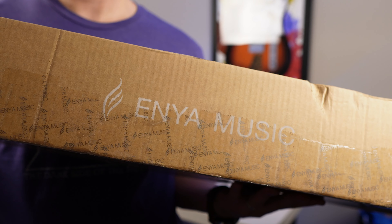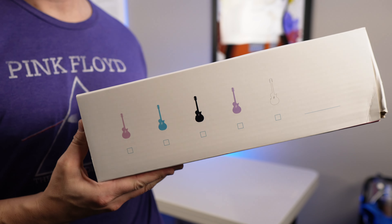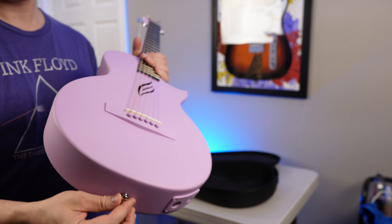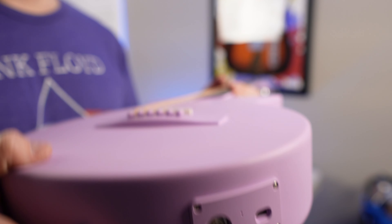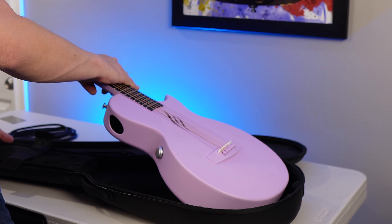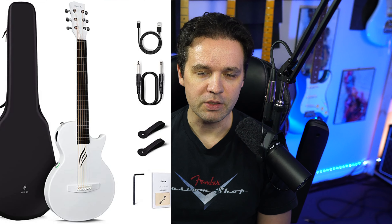I have an acoustic guitar from Enya. It's called the NovaGo SP-1, and it's an update to their NovaGo line. It adds some built-in effects and a line out so you can plug it in and play it. My favorite color is blue, but I thought pink would be cool for a change. There are many other colors available as well — you'll see them on screen.